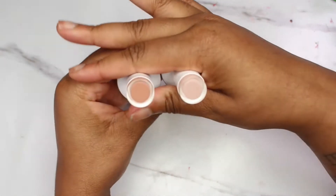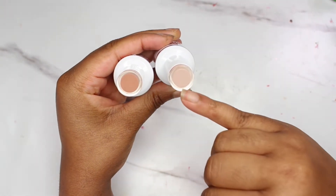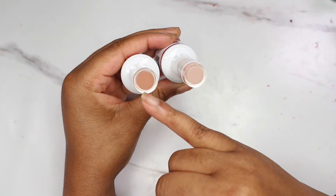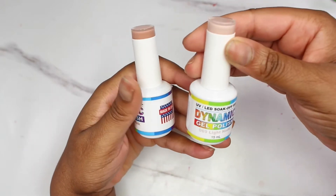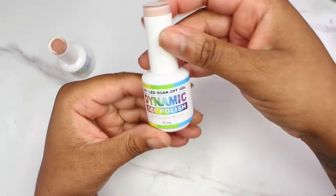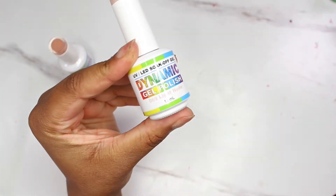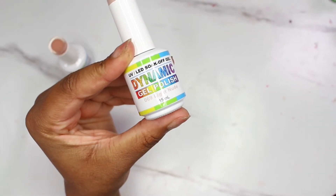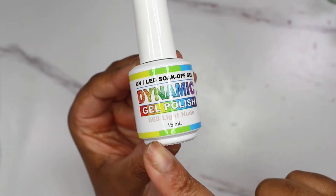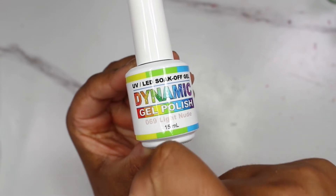Here is some gel polish from Dynamic Nail Supply and it is nude. I needed a nude base for my press-on nails, so I wanted to get one that was lighter and one that was a bit darker to make sure I had something universal with each skin tone. This is number 069 in light nude.